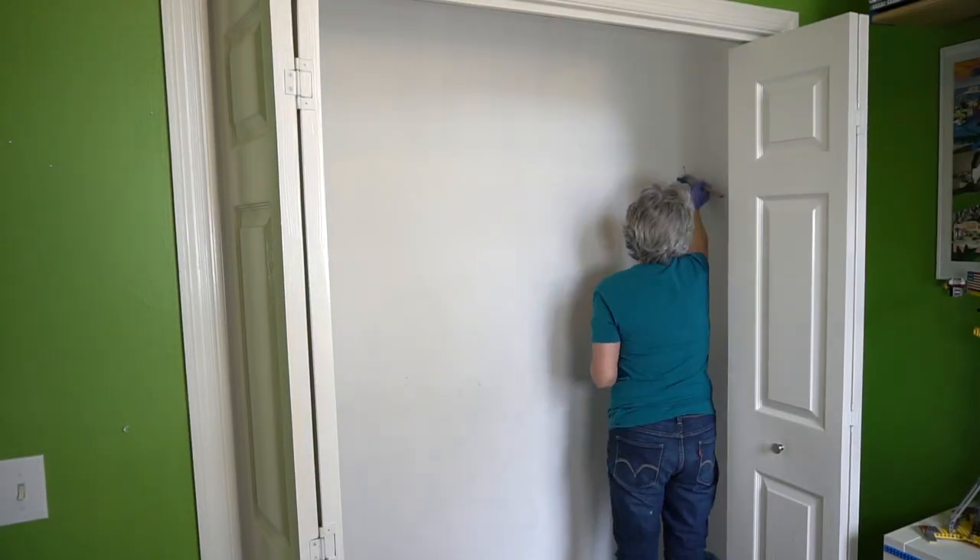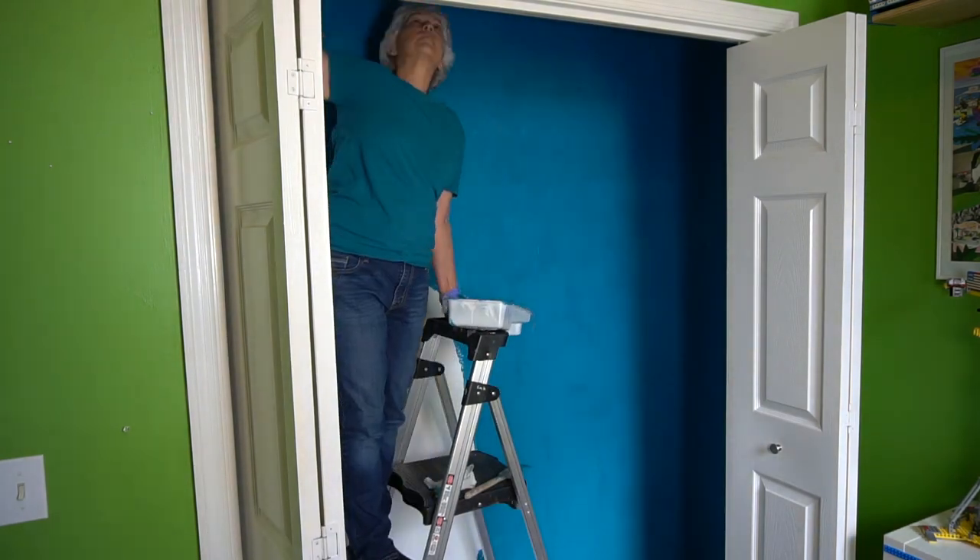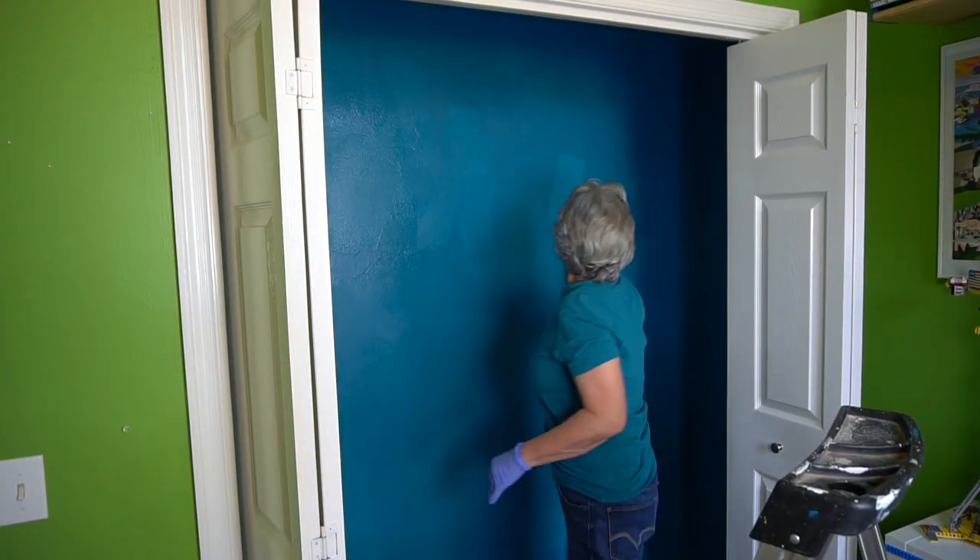The first step was to paint the closet. This was Mom's idea — are you surprised at the color she picked? It's called Real Teal by Bayer Paint. I might have gone with the purple, but that's just me.